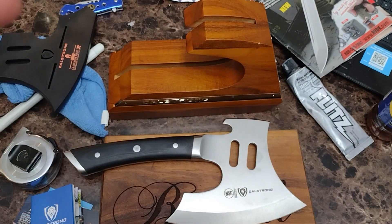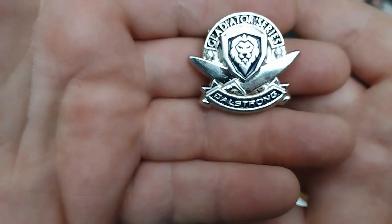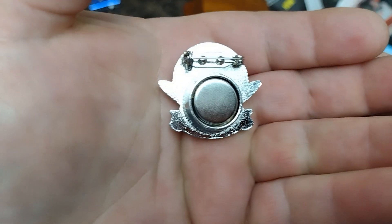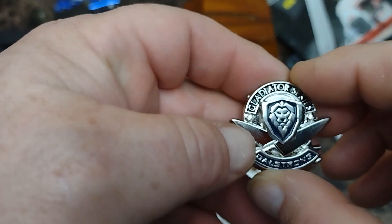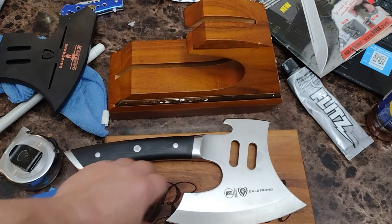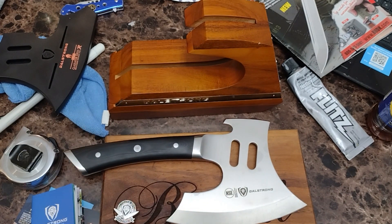It's even got this little fancy pin — Gladiator series. This is magnetic and it's got the pin on it. You can wear this or you can stick it on something — it's magnetic. Very nice piece.